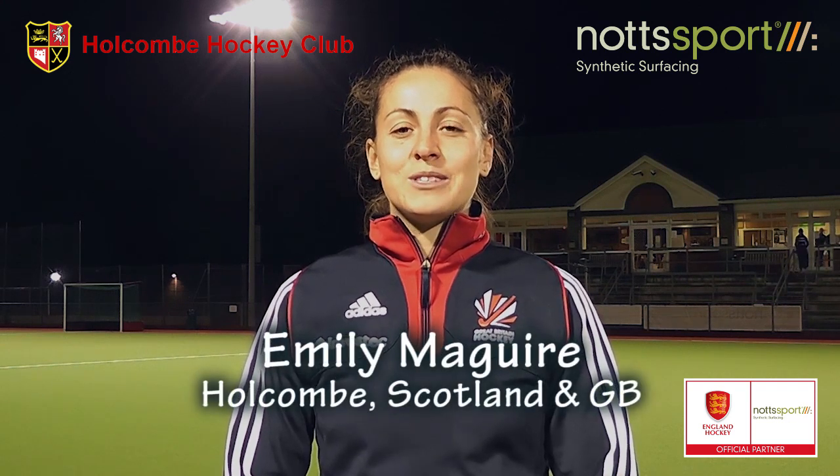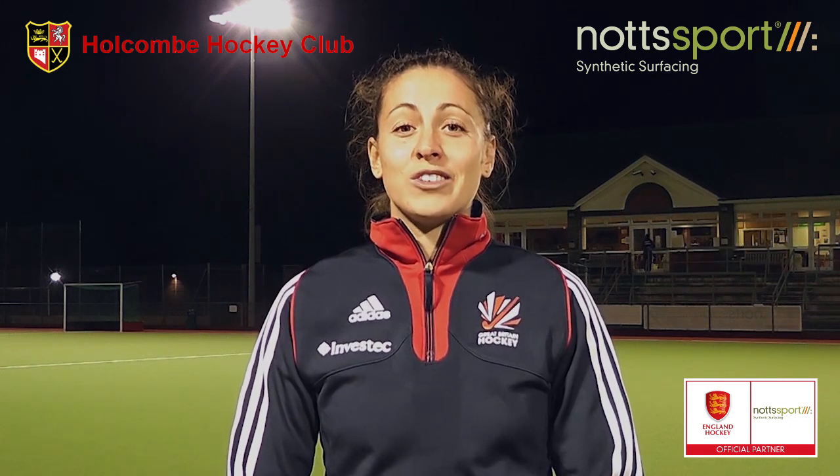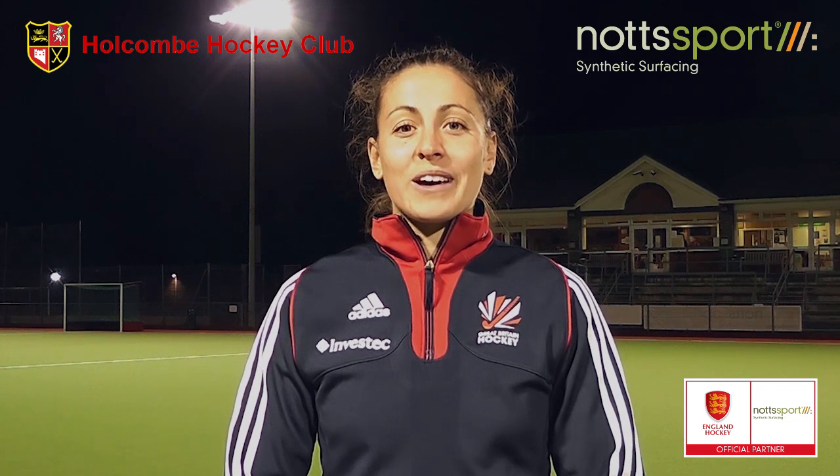I'm really enjoying playing on this new pitch at Holcombe. It's great to have such a great facility at your club — it's a real international standard hockey pitch. I'm really grateful to Knott Sport for helping us out and laying such a fantastic turf. The ball just plays really quickly across it, which means we can play at a really high intensity and keep the standard of our game really high. It's really, really nice and plays really well.